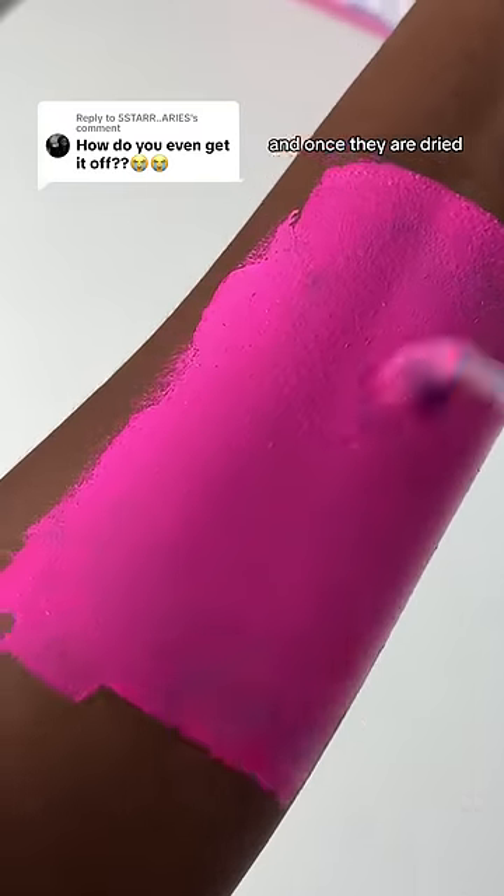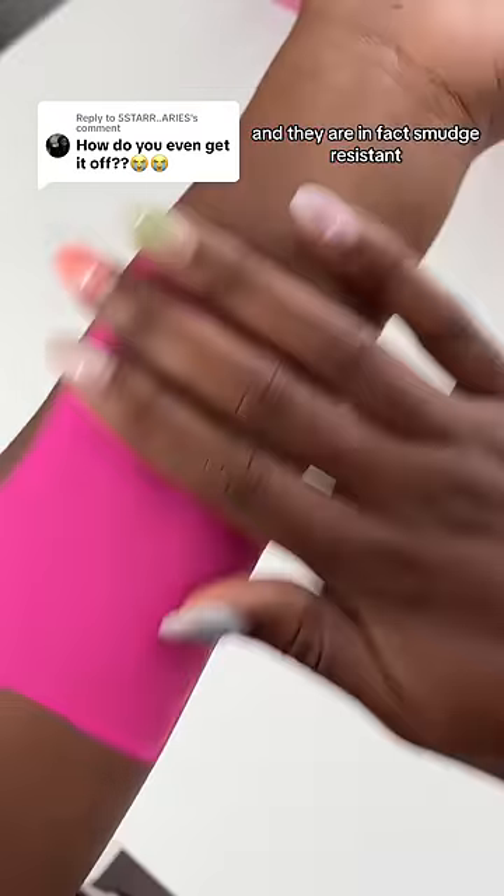But to answer your question, these eyeliners are activated by water, and once they are dried, they will dry down as matte. And they are in fact smudge resistant.